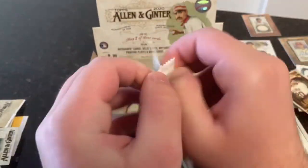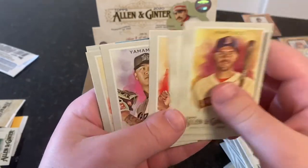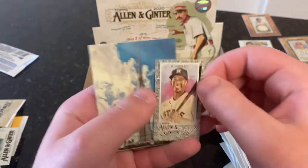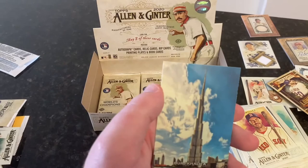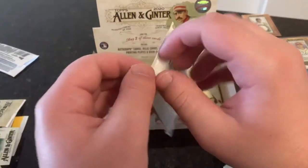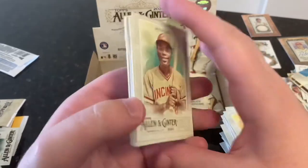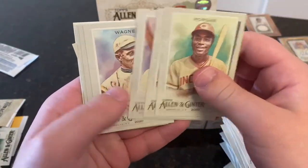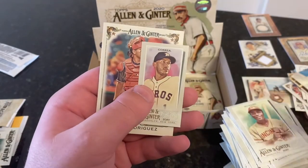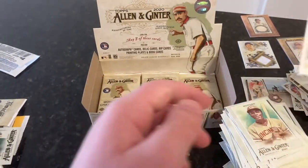JD Martinez, David Price, Jackie Robinson, Jordan Yamamoto, Tim Anderson, Fergie Jenkins. Michael Brantley is our Black Border mini. And Burj Khalifa — that's in Dubai. I think that's the tallest building in the world, at least it was at one point. Joe Morgan, Craig Biggio, Oscar Mercado, Honus Wagner, John Means. Bo Bichette rookie card — nice! That's our first rookie card of a bigger player. Didn't get Luis Robert yet. Carlos Correa A&G back. Yvonne Rodriguez Field General. I'll sleeve up Bo.